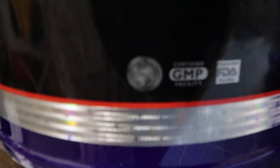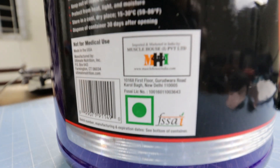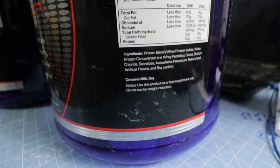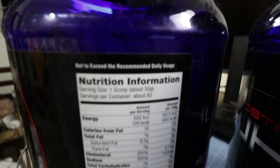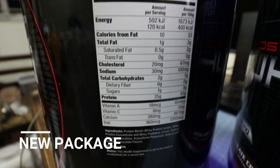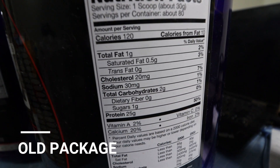The lower holographic band is a bit different in thickness with the new packaging. The importer is Muscle House, whereas the one from Amazon was Bright Commodities. There are three new stamps or signs close to the lower hologram in the new packaging, and most importantly the nutritional label now has figures both for one serving and 100 grams — previously it was only for one serving.